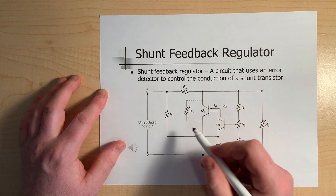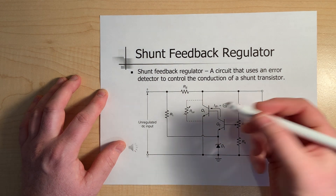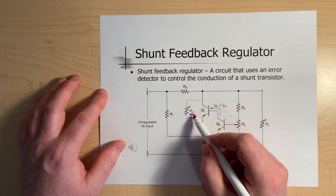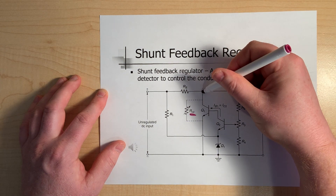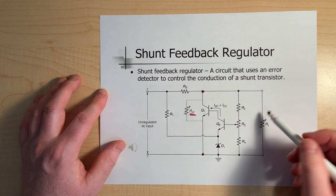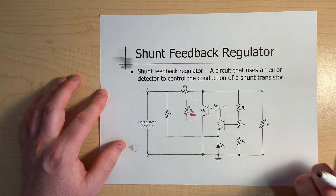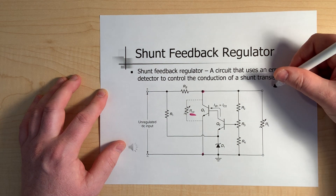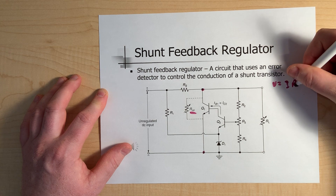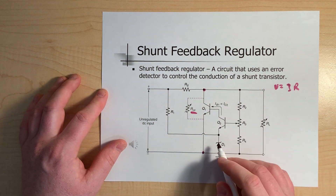Q2 in this scenario is acting just as a variable resistor — labeled RCE, the collector-to-emitter resistor. You can see it's basically in parallel to the load, which is why we call it a shunt feedback regulator. And again, what we're trying to do is maintain voltage based on the V equals IR relationship, just like in the previous transistor circuit.